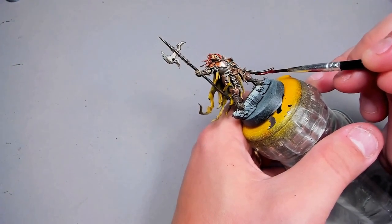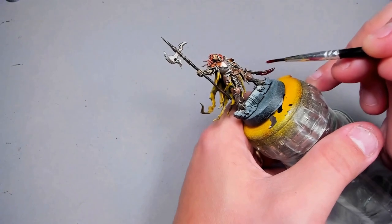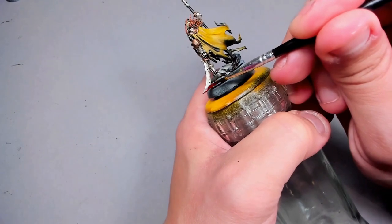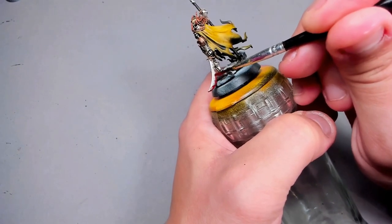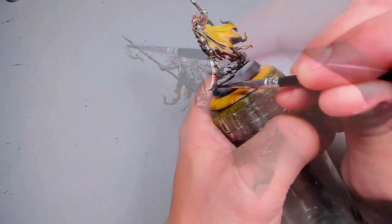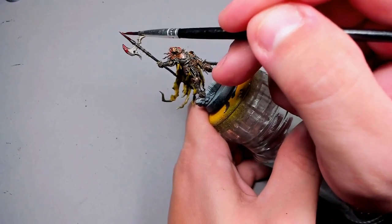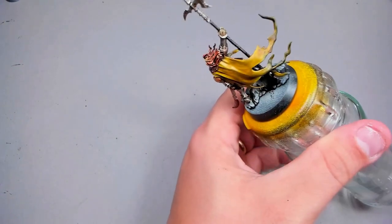Next, for a little bit of fun, some blood on the guy — not too much, just a little bit so it looks somewhat realistic. After that we're going to paint up the base in the same manner we did last time, video linked up here. And Bob's your uncle.